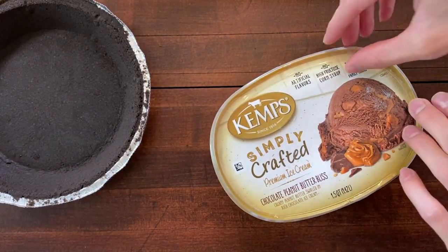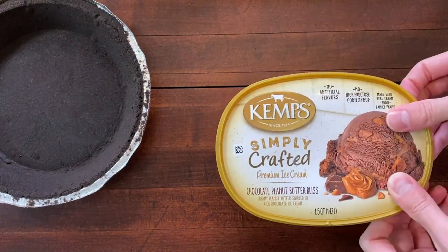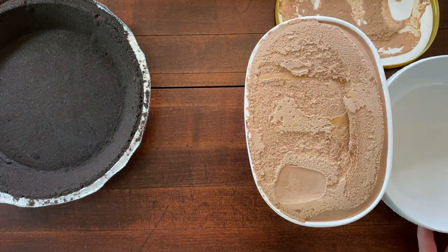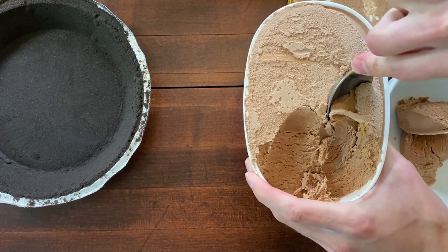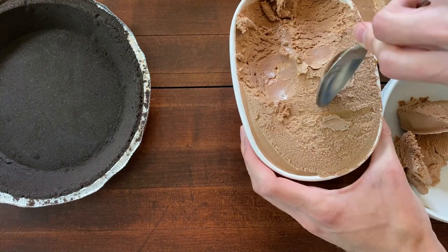So this is the ice cream I chose to use for this ice cream cake, but you can choose whichever ice cream you like. What we want to do is have the ice cream soften, so I'm simply going to scoop a little bit of ice cream into this bowl. You can use an ice cream scoop for this part, but I don't have one, so I'm just using a spoon.